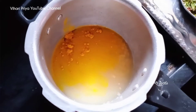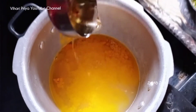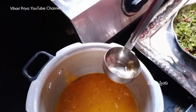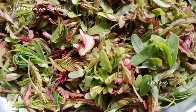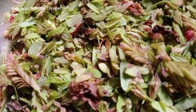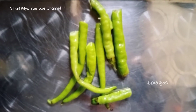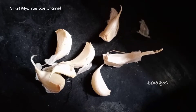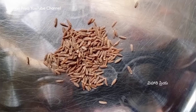Let's get started. I will put oil in order to push the rice. Garni, garlic, put cheese.